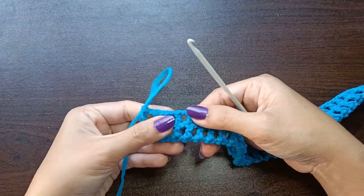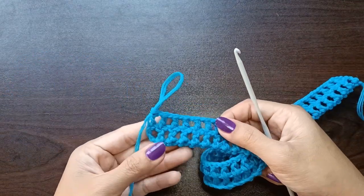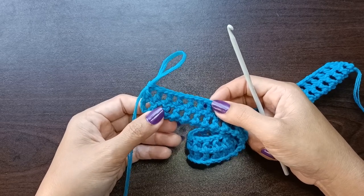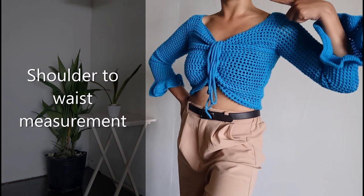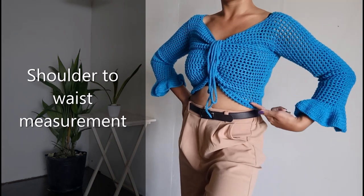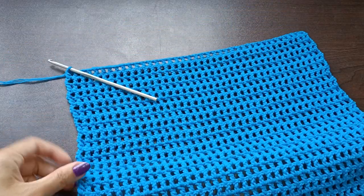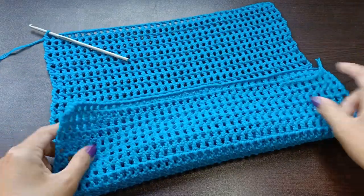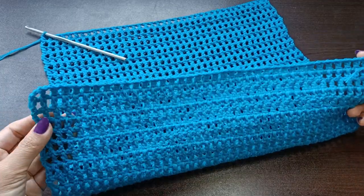From here, repeat row number two until the length of your panel reaches from the shoulder down to the waist, or down to the length of your choice. For my size this would be about 34 rows in total. If you notice that the bottom part is curling up or shorter, you may need to redo your work and make your tension a little bit looser.